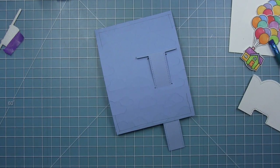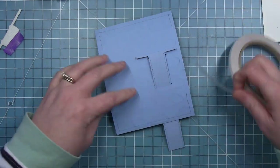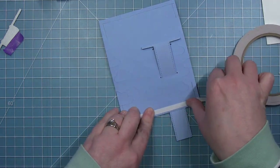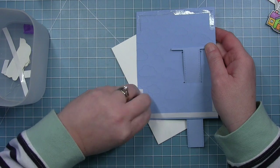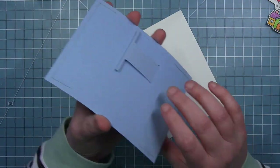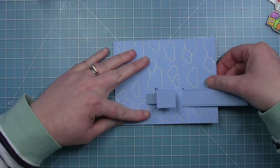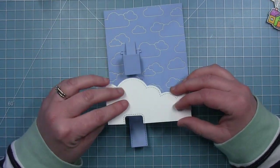To add this background panel to a card base, where I drew those pencil lines is where I want to put my adhesive — all the way along the top and the bottom but only partway down from the top and bottom on each side. I'll add my double-sided tape right in those places, then pull off the liner paper and stick this directly to a card base that is four and a quarter by five and a half, making sure the top, bottom, and sides are nicely stuck down.